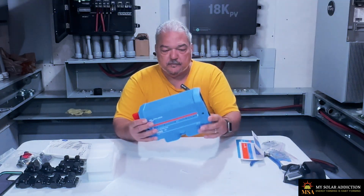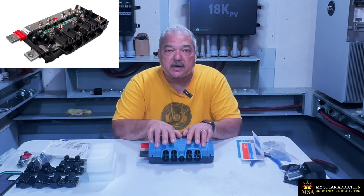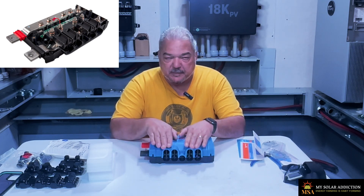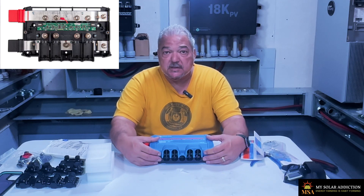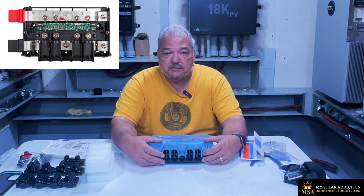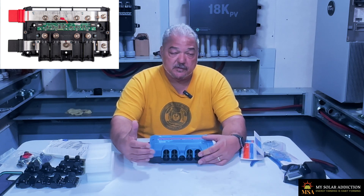I have it upside down right now — this would be right side up. You have your positive bus bar up here and your negative bus bar down here, and you connect through these ports. I'll take the cover off to show you. The negatives go on the bottom and the corresponding positives go into the top, with little spacers so they don't come into contact with each other — no sparks or arcing. These are 1000 amp bus bars. For a system like this I'd probably get away with 600, but too much is better than not enough when dealing with amperage — I don't want to cause a fire.